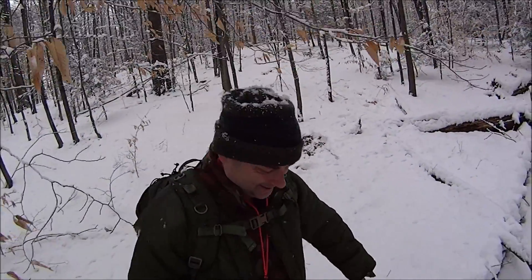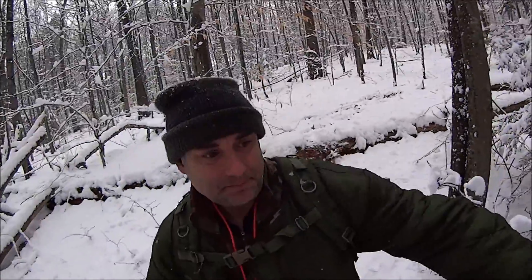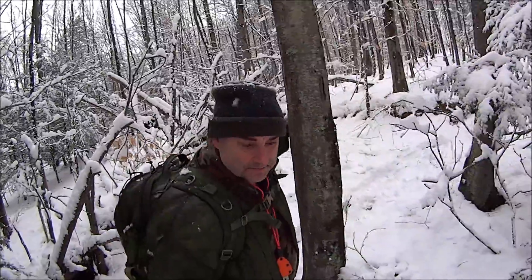Hey everybody, it's the Walker. The snow is finally letting up some and we are out on a conditioning hike. Gotta watch my footing.